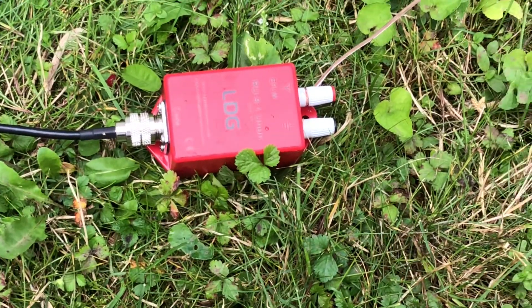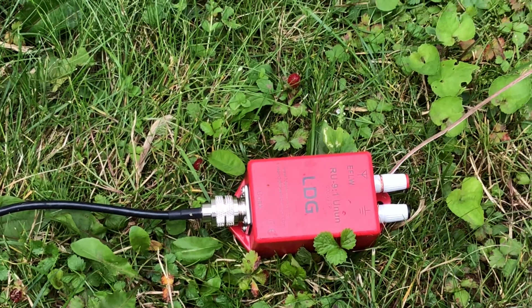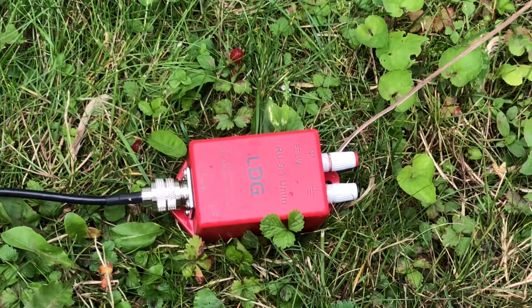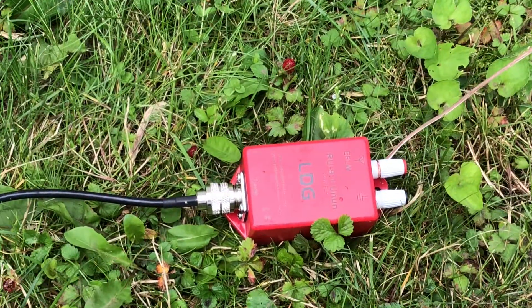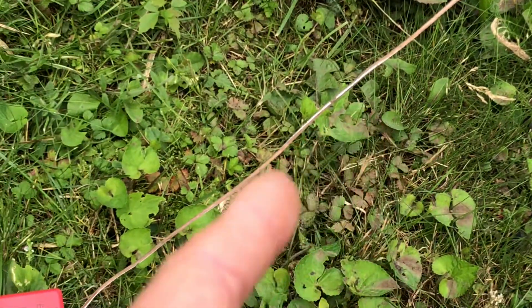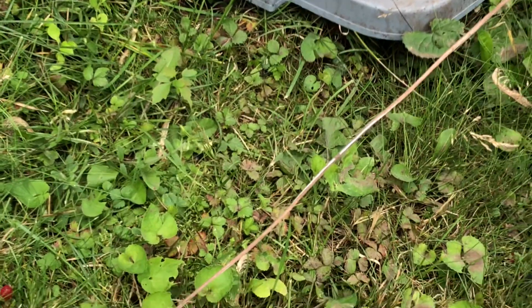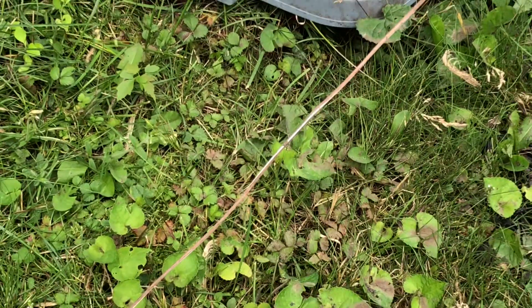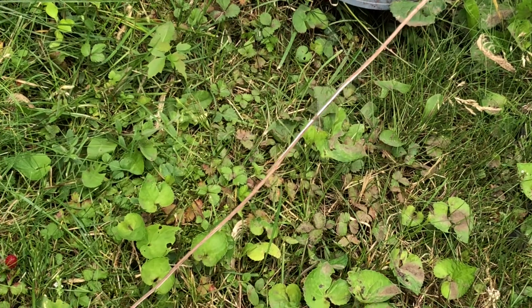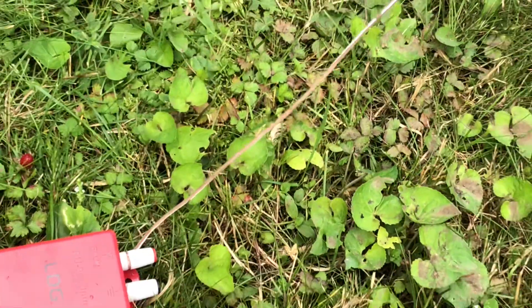Good morning guys and gals, this is my Cricket 113. Happy 4th of July weekend, happy Independence Day. Just a little update on the random wire — the speaker wire I made a video about months ago, the Panasonic speaker wire I bought at the local hardware store.